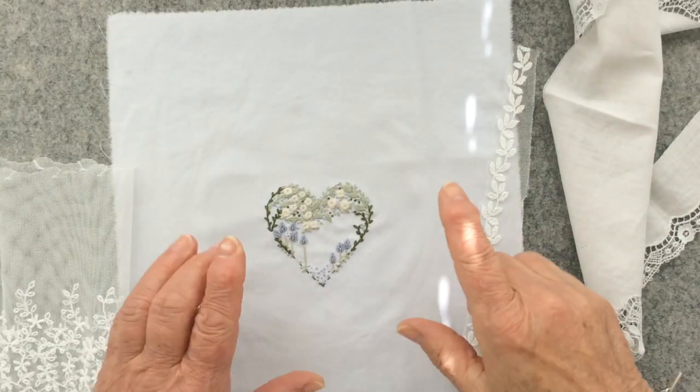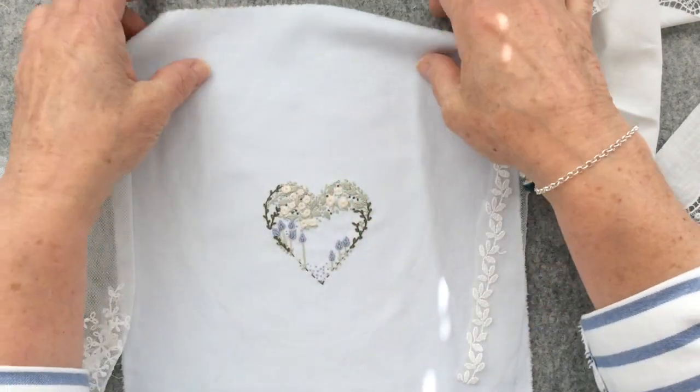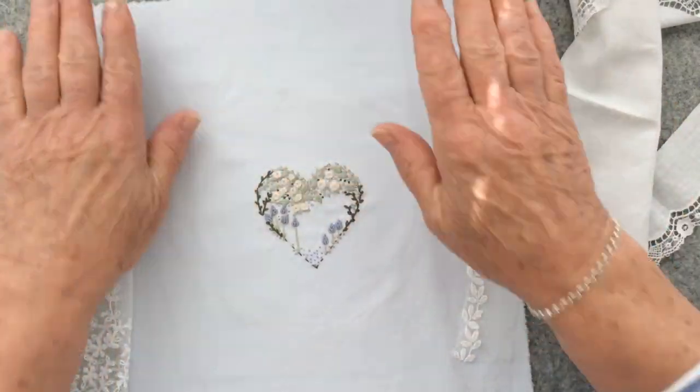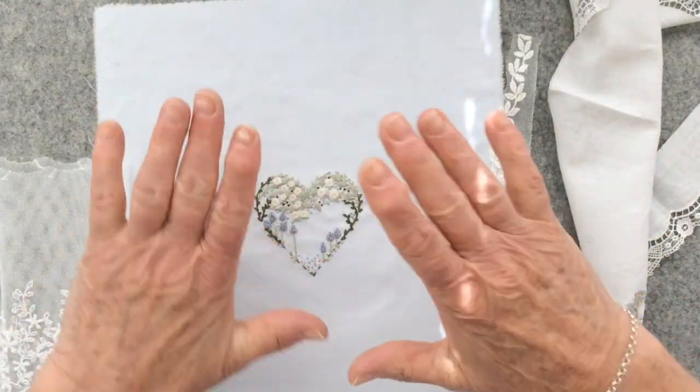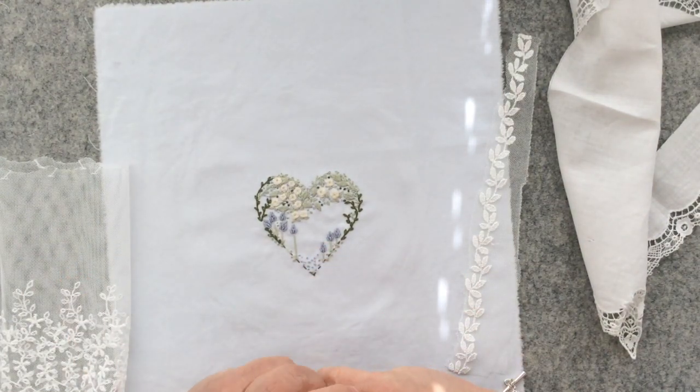This is what my finished heart looks like, and as you can see it's still on the same size piece of backing fabric. I've not cut that out, and the reason why I haven't cut it out is because I've been playing with a few bits of lace.